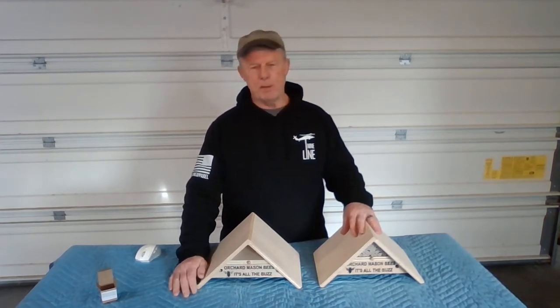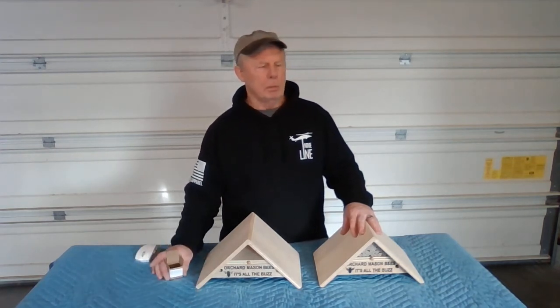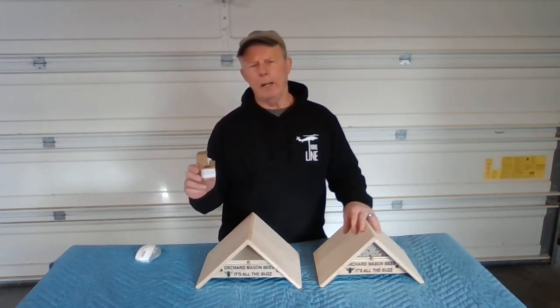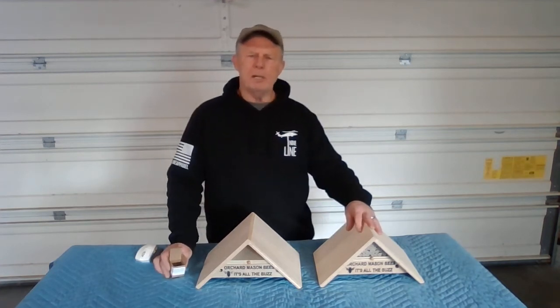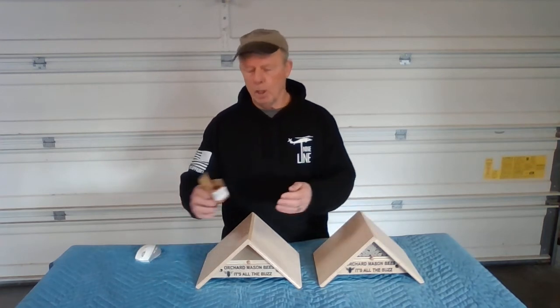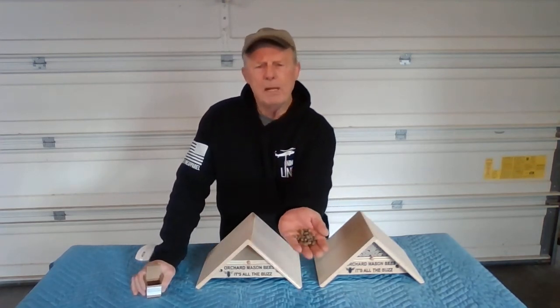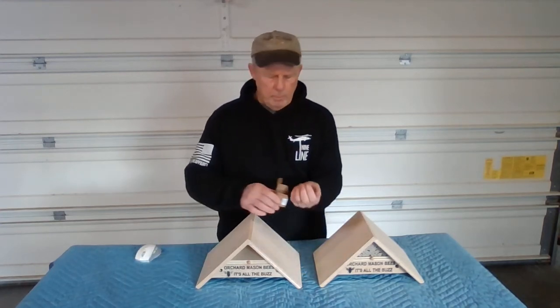The next question that always comes up, especially for people just beginning, is how do you introduce the bees to the bee house? Because most of the time when you buy these bees, you'll get them in loose cell form in a small box similar to this one. They're alive in a hibernated state inside of a cocoon — so how in the world do you introduce them to the bee house?